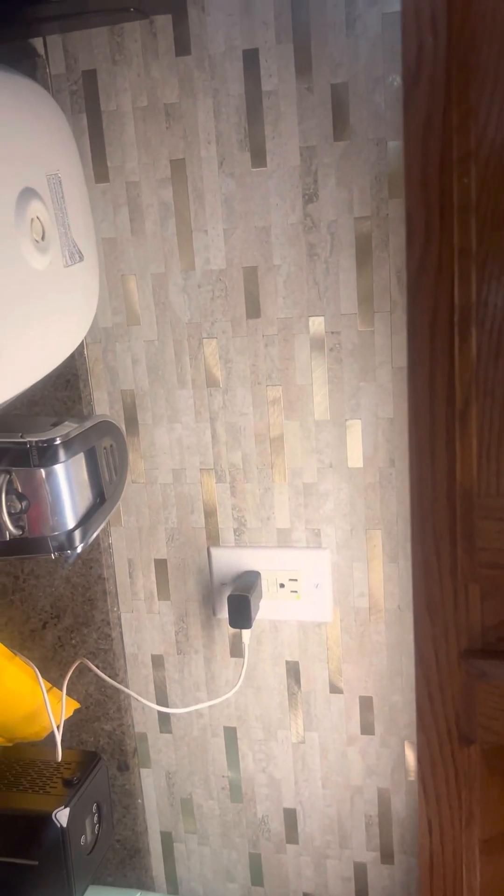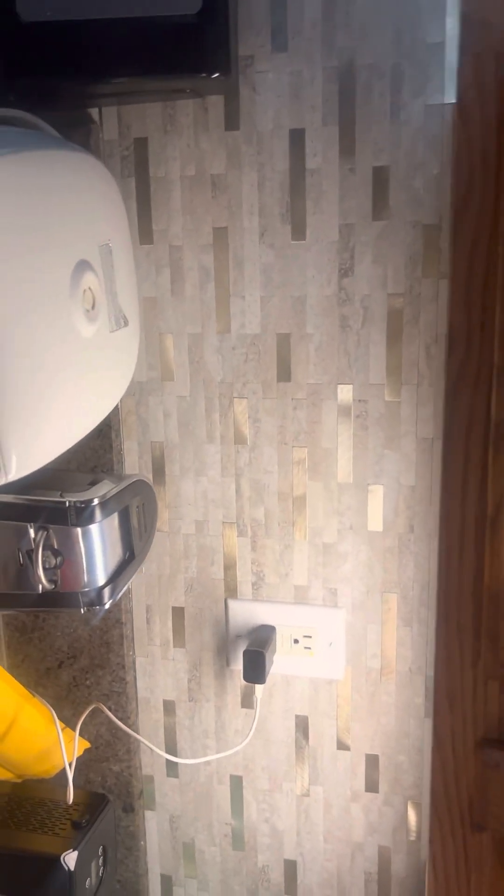This is my kitchen, and I've already installed the sensor here. That's what it looks like underneath — I've placed the Easy Light Easy Life sensor there, and it lights up really well. There it is.